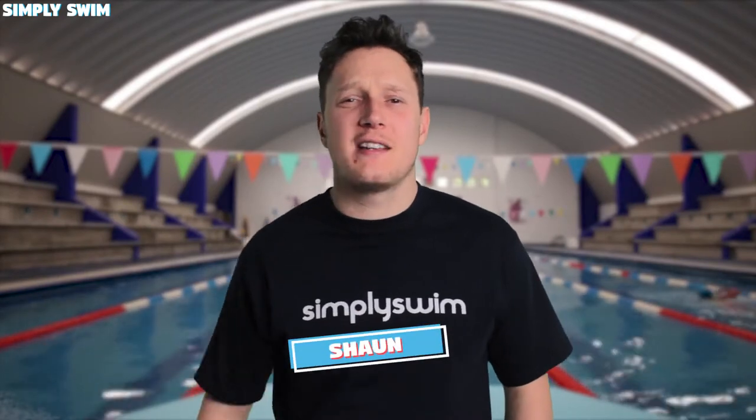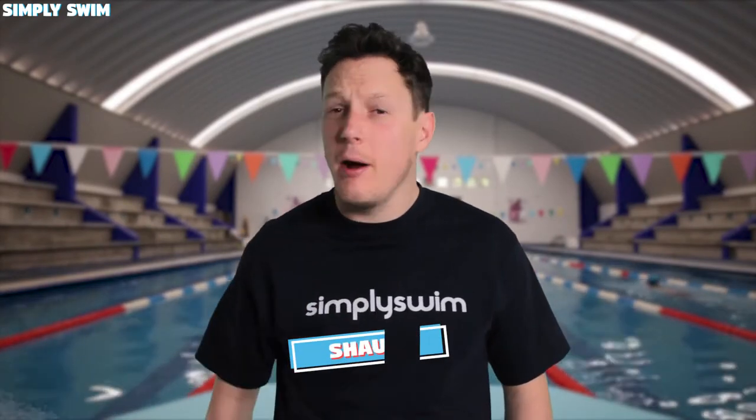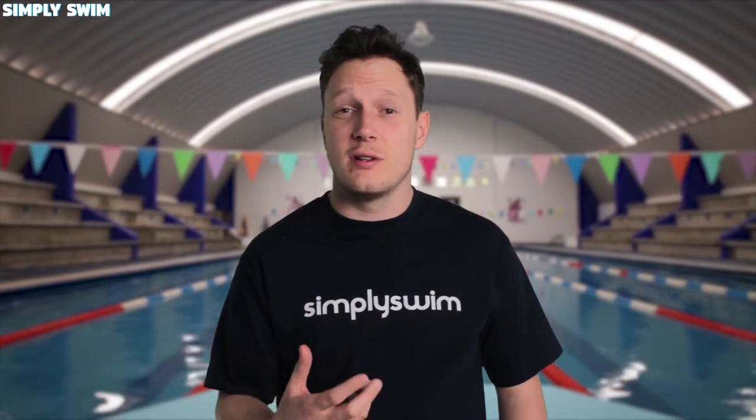Hey everyone and welcome to our first breakdown video. Every week we're going to break down the most popular piece of swim equipment and give you a more in-depth view on the different styles and designs, so you can use this information to pick out the right product for your swimming needs. Anyway, let's jump in and talk about training fins.